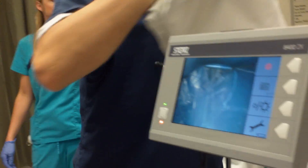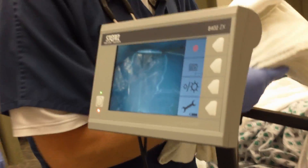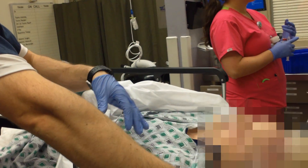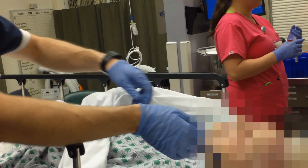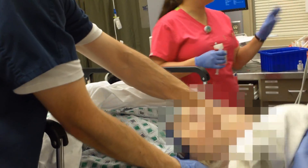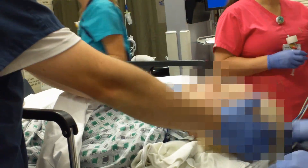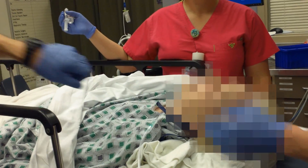What Dr. Jones is doing here is he's going to ramp up the head appropriately, so we're going to try and put the tragus of the ear at the sternal notch. Slide this under. Tragus of the ear at the sternal notch.